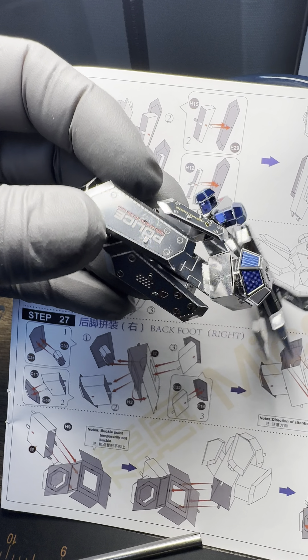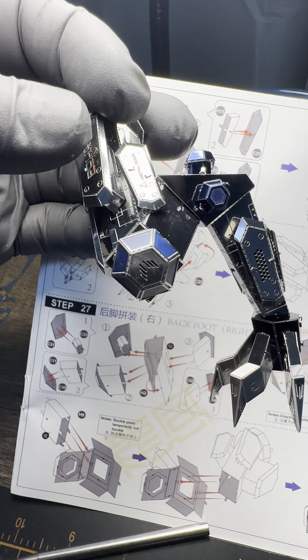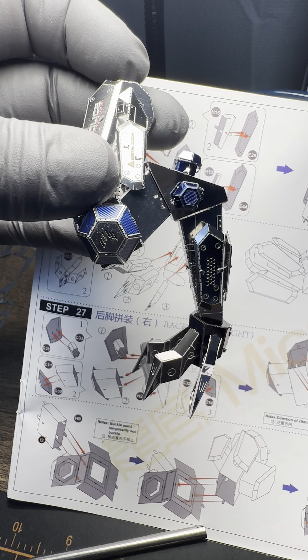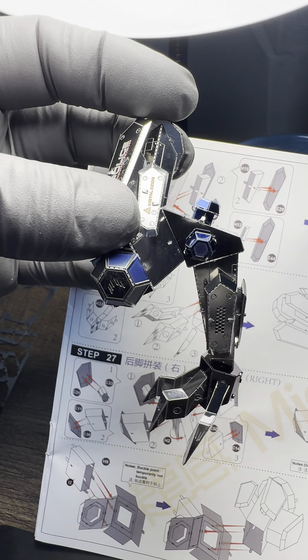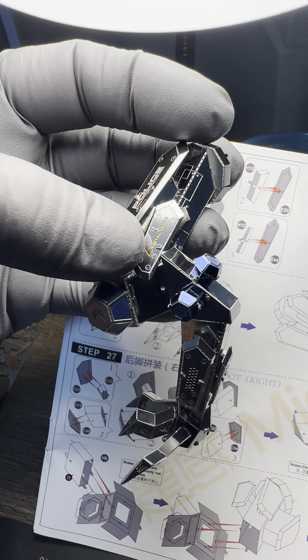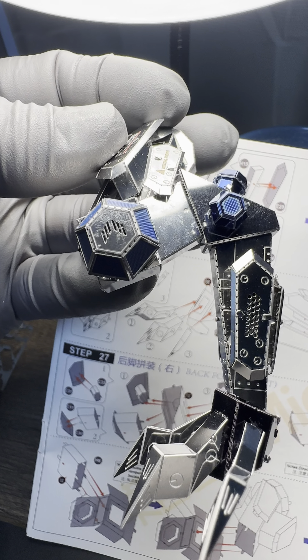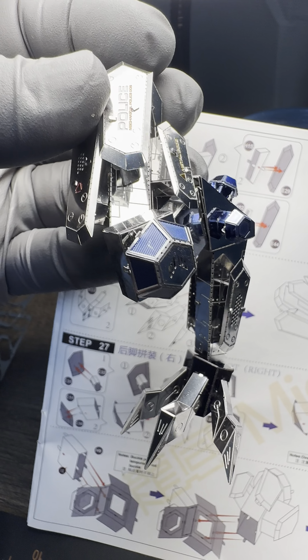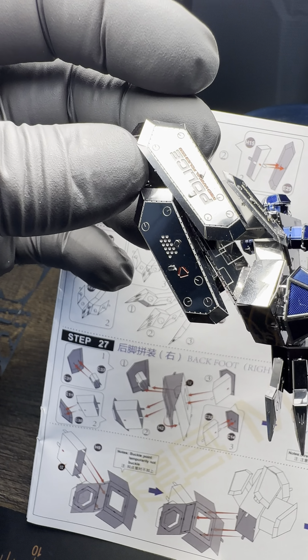Just wrong parts on the directions, and I don't expect hand-holding on an expert model, but I do expect the parts to at least be numbered correctly and at least be the right part they say it is. They failed to do that on this particular model.